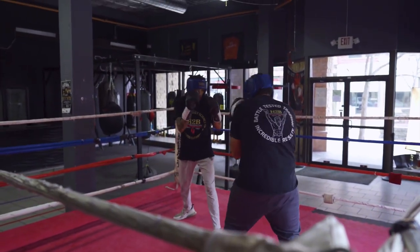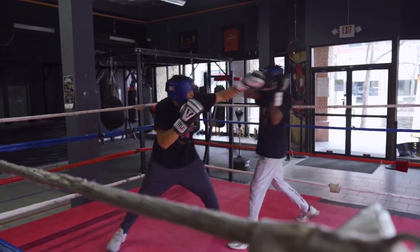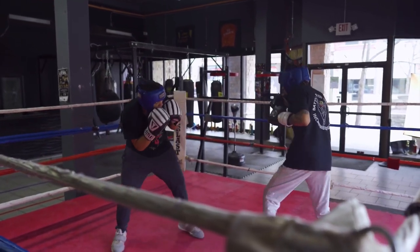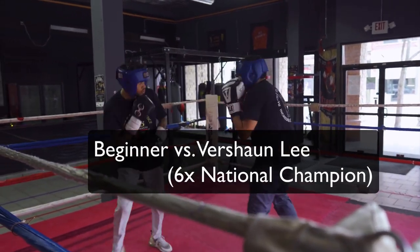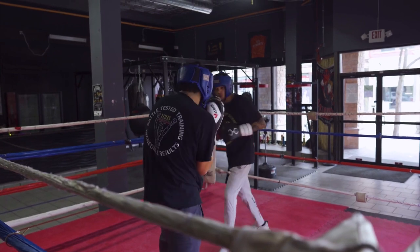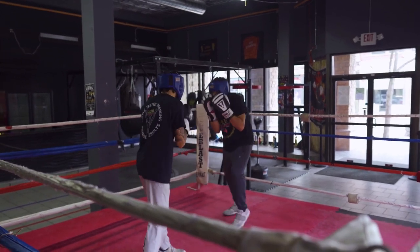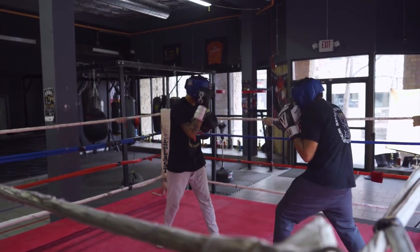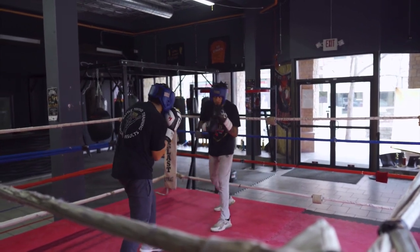Beginners, listen - get a hundred rounds of jab sparring. That last round was Malachi's 30th round, and it's with different levels of fighters. He's been in with some beginners just like him, but it's only the jab and he's not developing bad habits. That's the key. He's learning to keep that right hand in place. That's going to help him develop good habits early in his career, and those good habits will stay with him throughout his career.